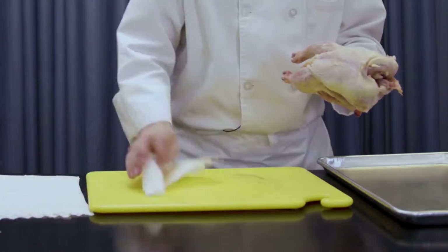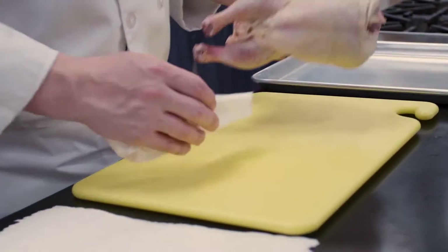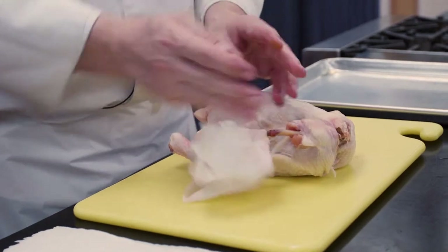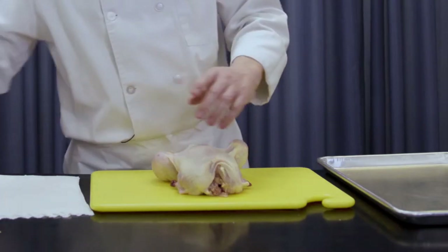There's some excess blood and water on my board. I'm going to keep it clean, keep it dry. You're going to hear me say that over and over again.